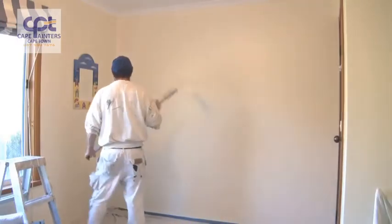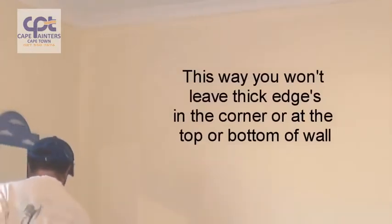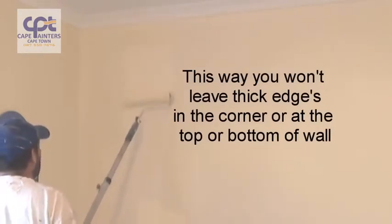When you're rolling the wall, make sure you've got plenty on your roller. Always start approximately half a roller width away from the corner. Roll down — definitely not to the bottom — and then roll back up, and once again don't roll all the way up to the top.